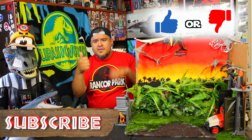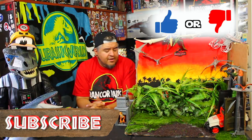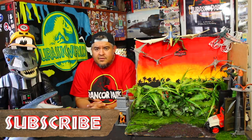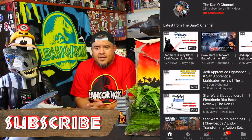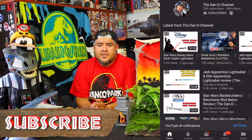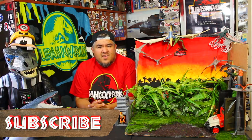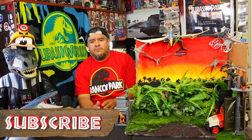Let me know your thoughts — is it a thumbs up? Is it a thumbs down? Leave your comments down below. I appreciate hearing from you. If you haven't already, hit that subscribe button. If you want to take it up a notch, use a big dinosaur swipe on that bell — that way you get notified every time I drop a brand new video and you don't miss a thing. Lots of Star Wars content, lots of Jurassic content, whatever else I feel like doing — it's a Dano channel, man. I'm into a bunch of stuff.